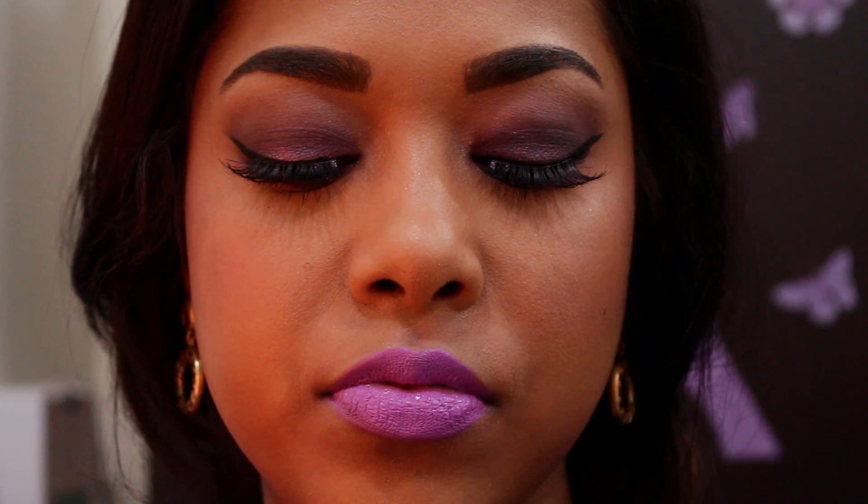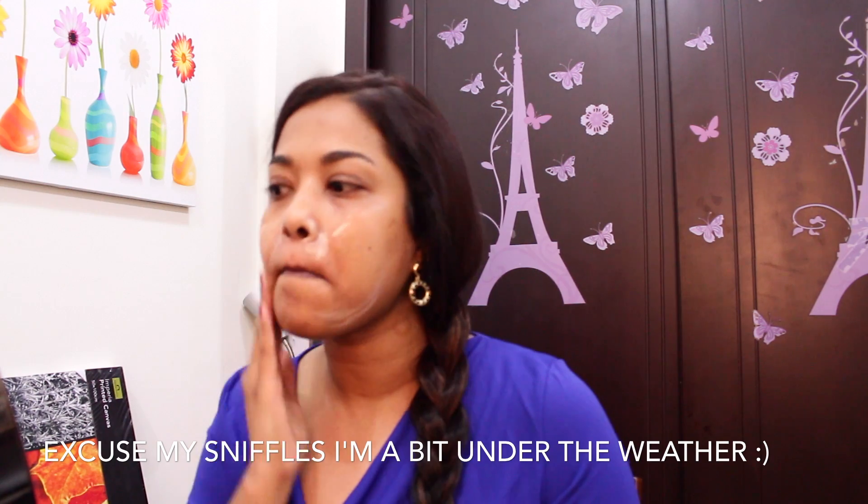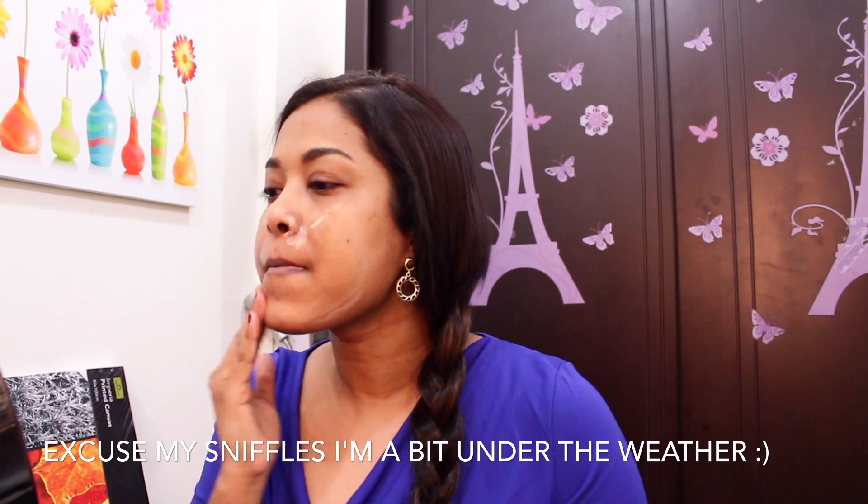Hey guys, welcome back to my channel! Today's video is going to be yet another tutorial using the Chocolate Bar palette. I'm sorry, I'm obsessed with this palette and I just needed to use it again.